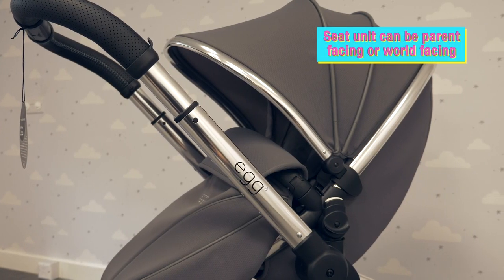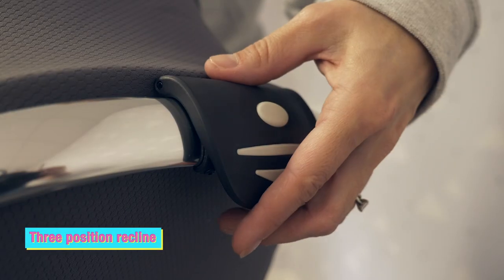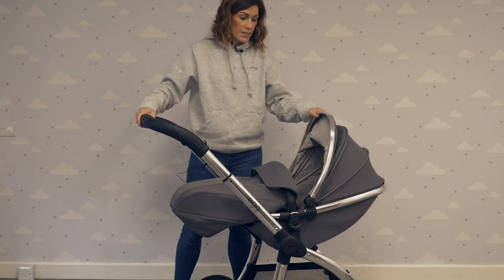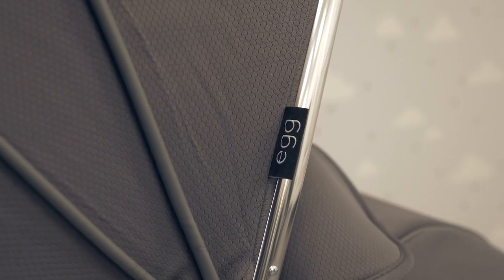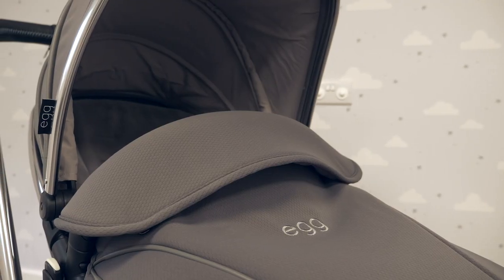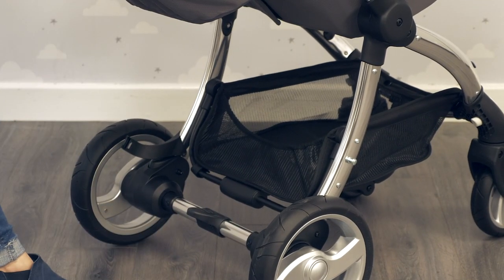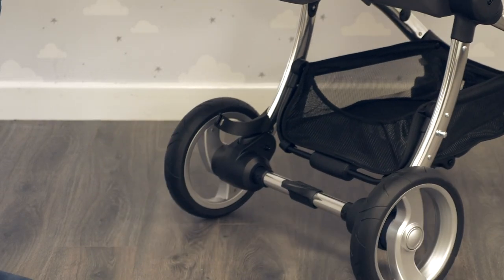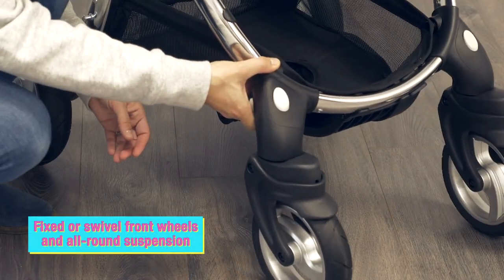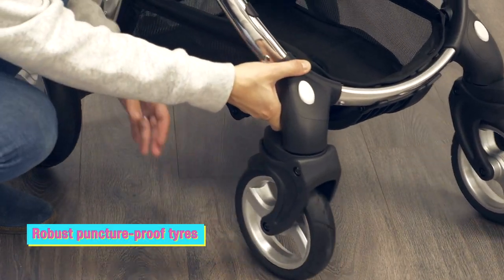To start off with, parents usually have it in the parent-facing position. It's got a great recline for naps and a generous hood. Every Egg Stroller also comes with an apron which just protects your little one from the elements. The brake is foot-friendly — you just tap it up and tap it down. The wheels can be locked into place if you're going into tough terrain, or moved back again for easy steering.